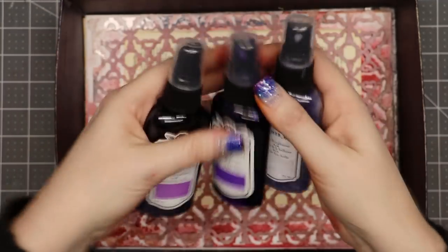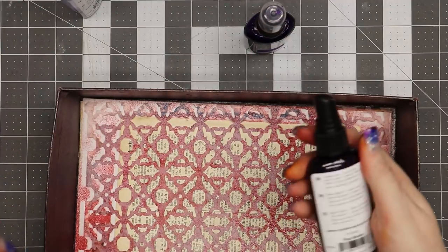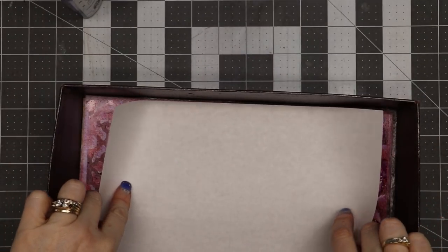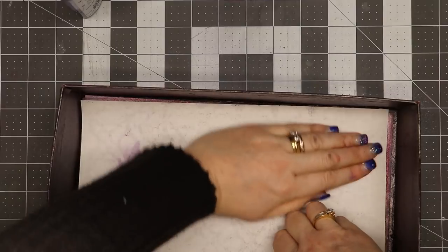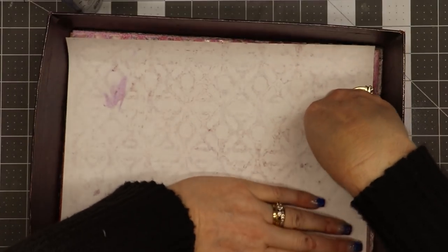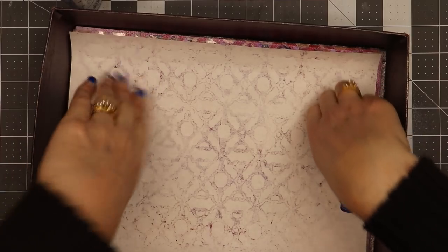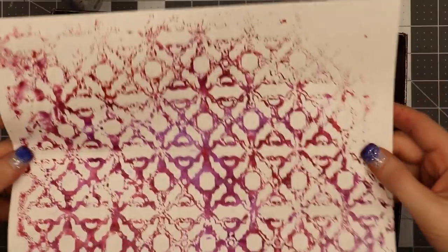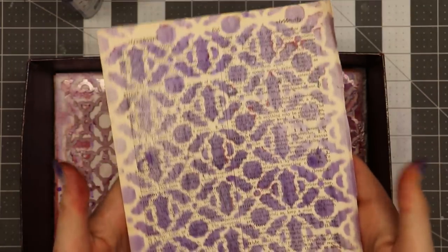I'm going to start with the lightest color first and spritz it over the whole piece, then use pop rock, then fully purple. My mop-up sheet is perforated paper from my old job — it was for a special project but the paper was wrong, so instead of throwing it away I saved it. There was some red on the stencil so this piece has a lot of red in it, which I think looks kind of cool. Here's the piece that'll be the cover of my little journal.